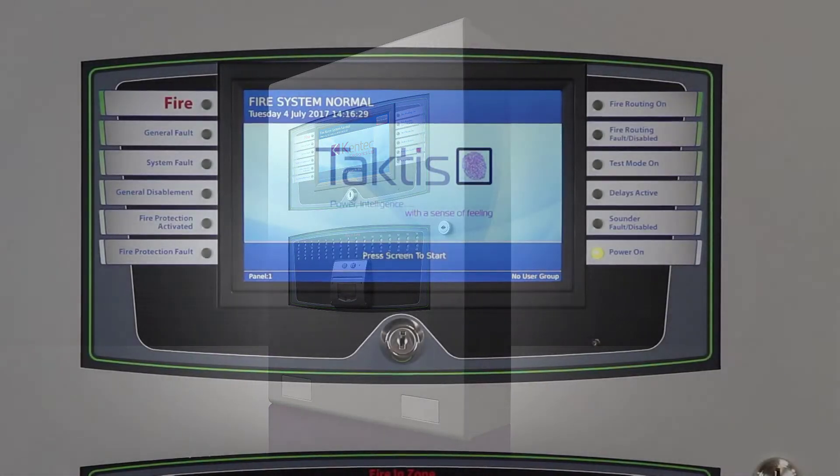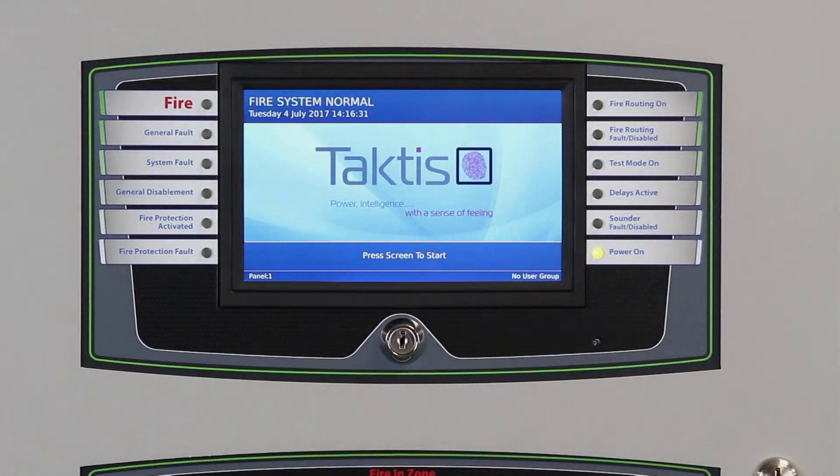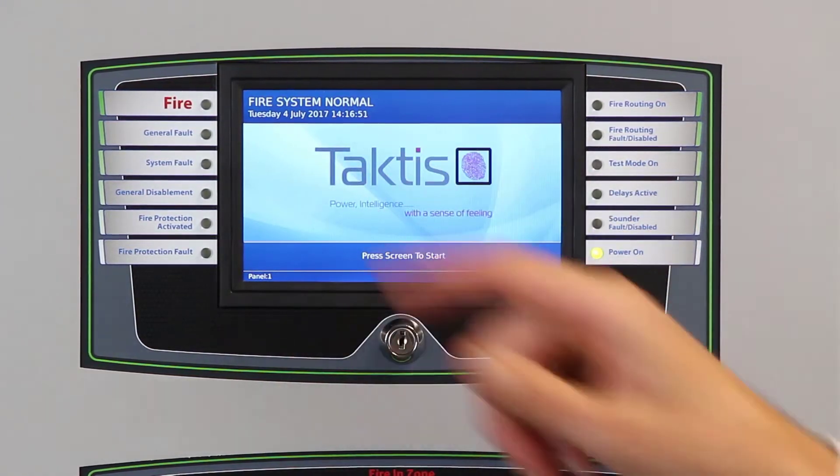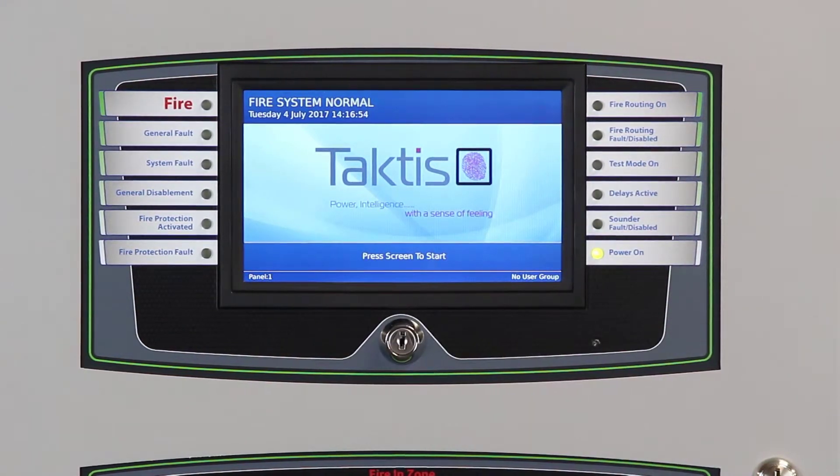The resistive touch screen, which can even be operated with gloves, was designed to be intuitive and has been divided into four main areas. When there is an event on the panel, the top area will change to show a number of tabs that show the active events on the system. The working area provides menu options as well as status information on the different events, allowing you to monitor the many different activities that take place on the system.